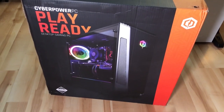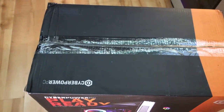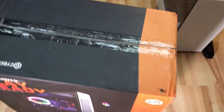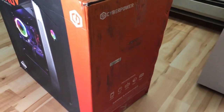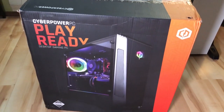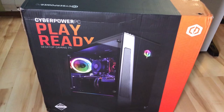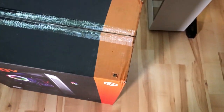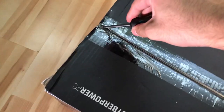Hey guys, welcome back to another video. Today we've got a special video — I actually just purchased a new PC about three weeks ago and it finally came in. This thing is from CyberPower PC. Usually I don't really go with pre-builds; I've been building my own computers for the past eight years. It's usually cheaper to just buy the parts and assemble it yourself, and a little more fun doing that. I'm not sponsored by these guys at all.